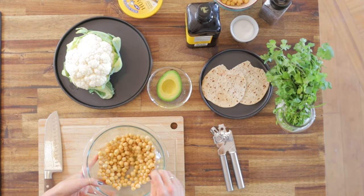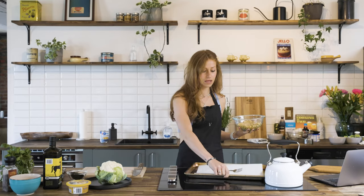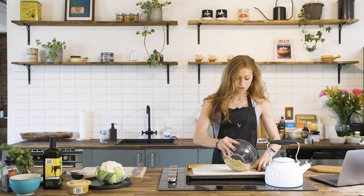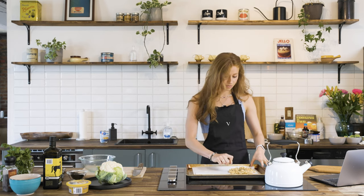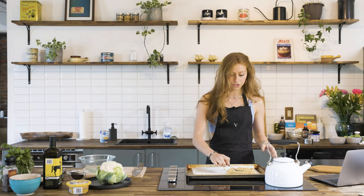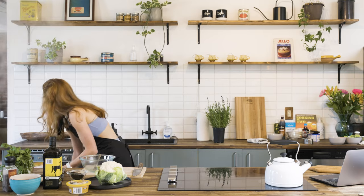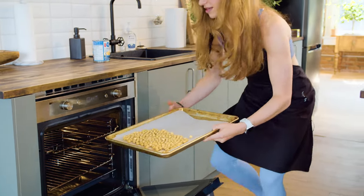Once your chickpeas are lightly coated, check on your oven to see if it's preheated. On your pan, one half will be for chickpeas and the other half for cauliflower. Pour your chickpeas on and make sure they're spread out, because we want them crispy — we don't want them on top of each other. When the chickpeas bake they're going to shrink quite a lot, so if it looks like a lot right now, don't worry. Throw them in the oven.